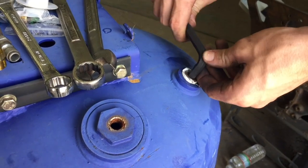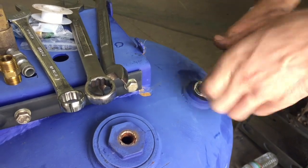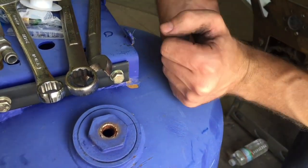50% more air for almost free! I've got to run this in here nice and tight!